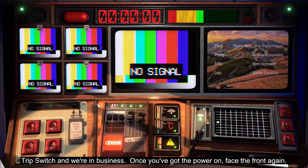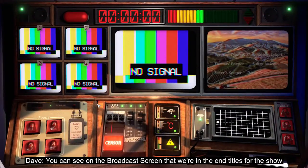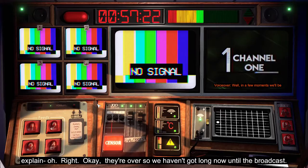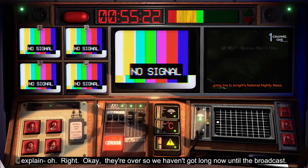Once you've got the power on, face the front again. You can see on the broadcast screen that we're in the end titles for the show before us. Fortunately they go on for ages, so there's plenty of time for me to explain. Right, they're over, so we haven't got long now till the broadcast.